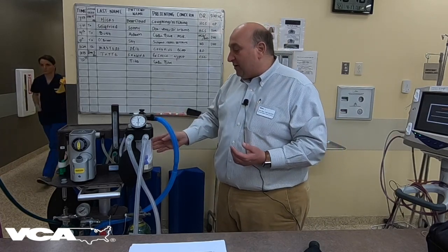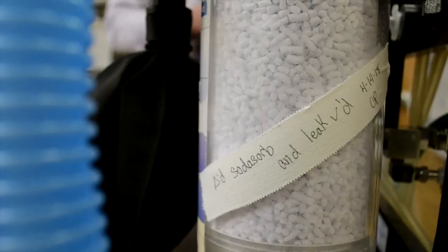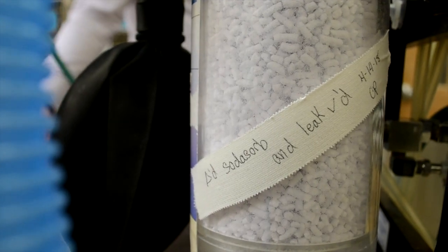The final thing you want to do is check your barium lime. Generally your barium lime is going to need to be changed every eight to ten hours of use. On this particular machine they have a piece of tape where they tell you the last time that they changed it, along with the date and the initials, so we know how long it's been. Depending upon the frequency of anesthesia in your hospital, you can track the number of hours or based upon your average say we need to change it every two days or every three days, whatever the case may be for your individual hospital.